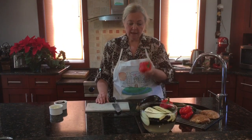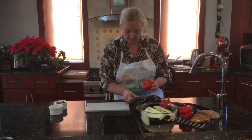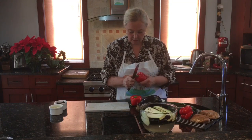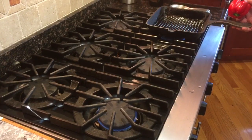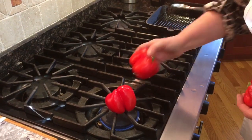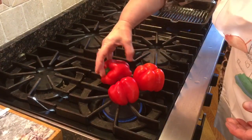While the eggplant is soaking in the salted water, I'm going to grill the pepper. Usually during the summertime I do this outside on a grill, but you can also do it at home — it's very easy. I'm preheating my grill pan for portabella mushroom, zucchini, and eggplant, and now I will roast my pepper directly on the fire. Same way I do it outside when grilling.